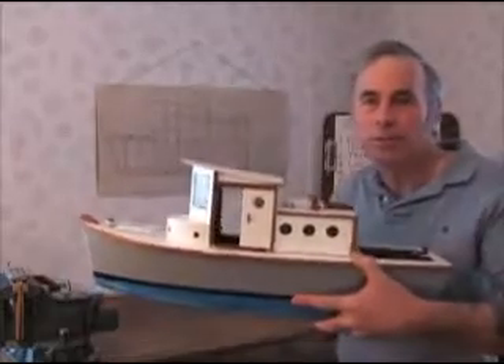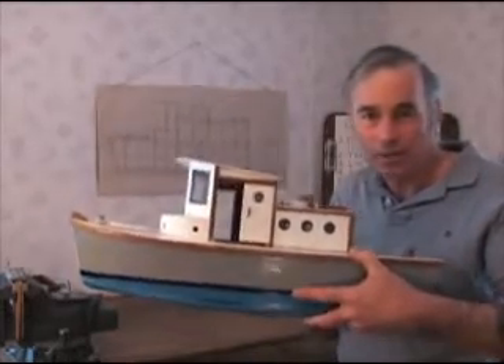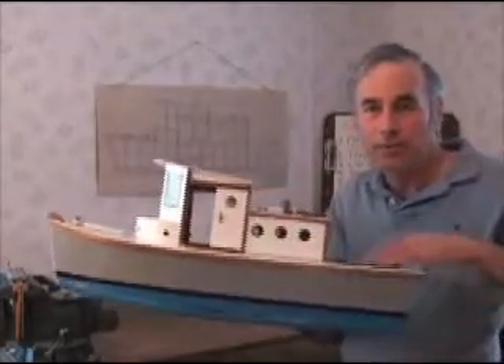The cabin is based on a tugboat — I just loved tugboats when I was a kid. It served my purpose with the forward cabin, raised pilot house, the aft cabin, and the open back deck.